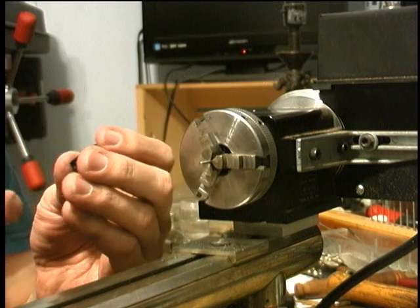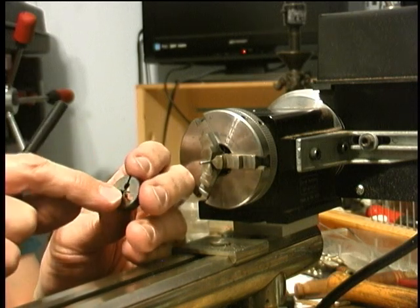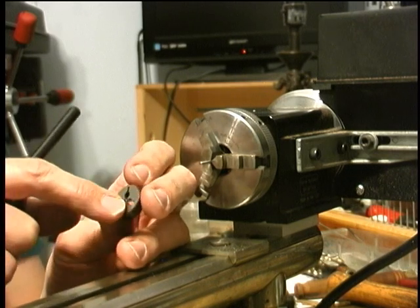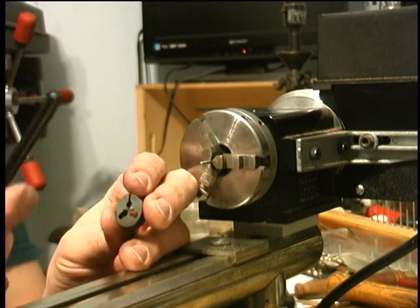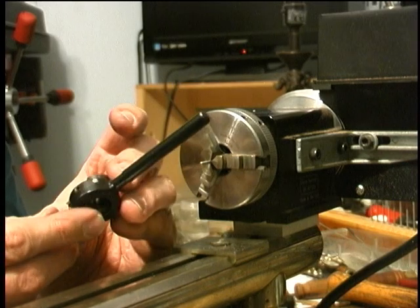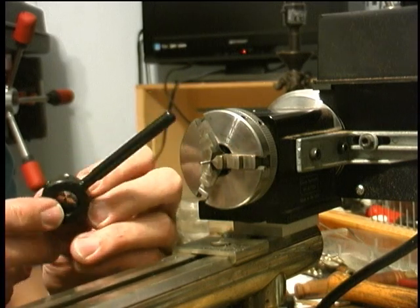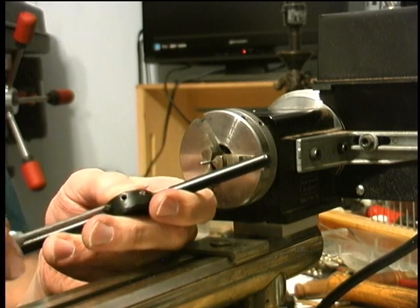The die is just a screw thread drilled through a hole in a piece of hard steel, with little holes around it to make cutting edges. We're going to put it in a die stock, which holds the die and gives you a grip on it. There are little screws on the die stock to hold it in place.